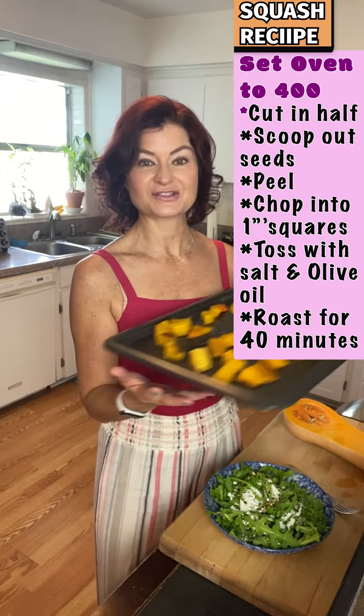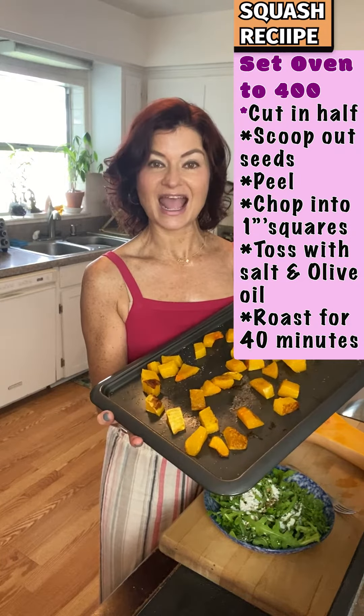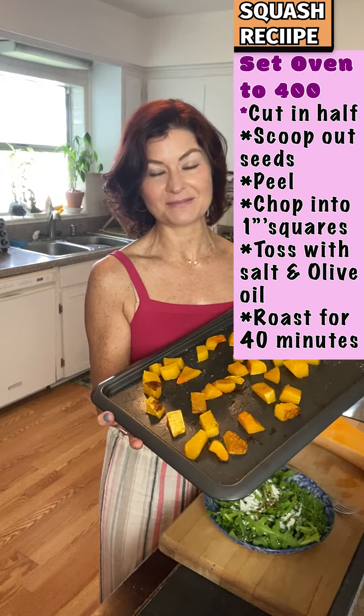Once you chop it into one inch squares, place it on a cookie sheet and cook it in the oven for about 40 minutes at 400 degrees. Next we'll add about one cup of butternut squash that's been roasted. I also love to put the extra in the fridge — I love it cold. I'll eat it with rice or just make another salad.